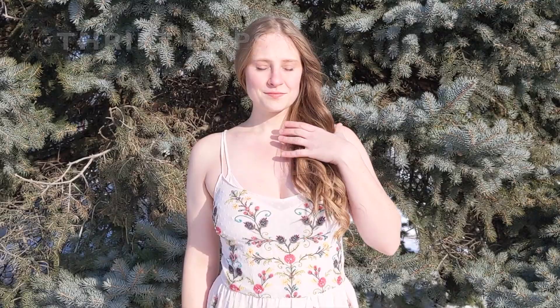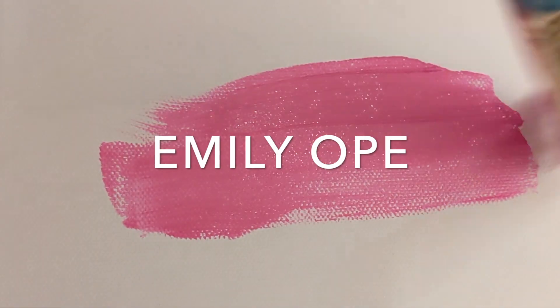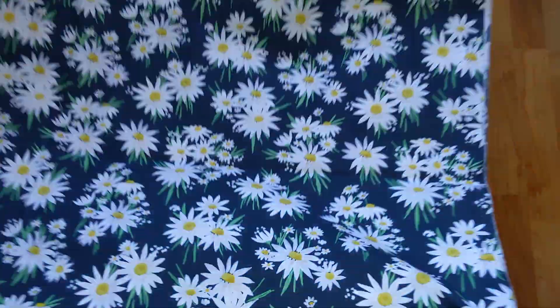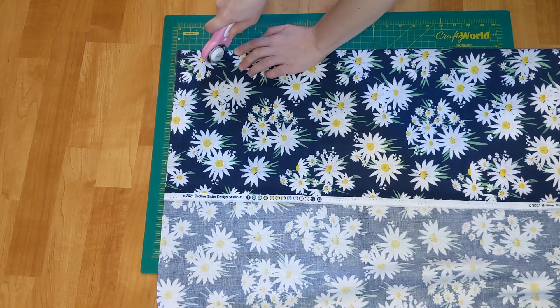Hello! In today's video, I'm making this daisy dress. This fabric is 100% cotton with a cute little daisy print, perfect for spring.